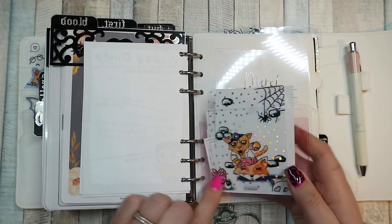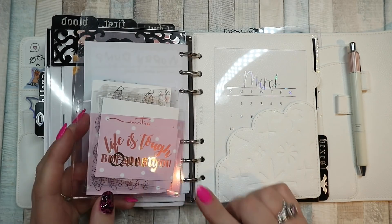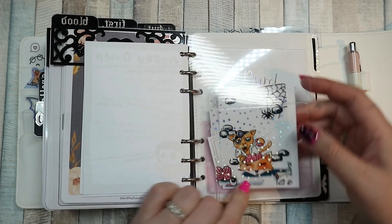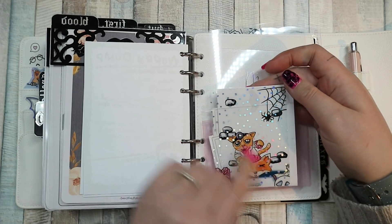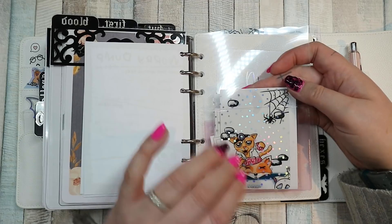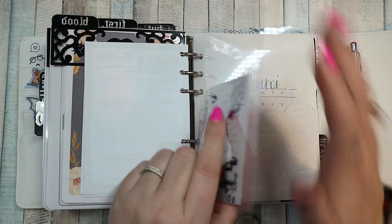Then we have another piece of the acetate with a pocket on it — the pocket is the other side actually. It says 'Queen' and it is from Simply Gilded. And then this card, which I tucked in the back, is a clear journaling card that Sandra from Stationery Wonderland sent me, and it's my favourite. I love the Halloween October mystery kit — it's my favourite by a long shot. So this is in my planner. Every planner. Always. That's never going anywhere.